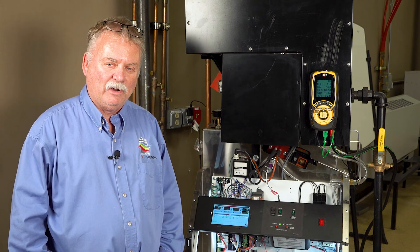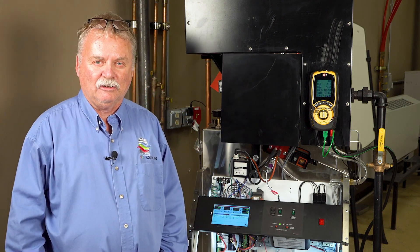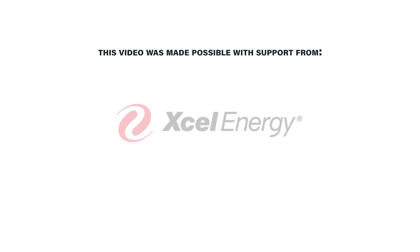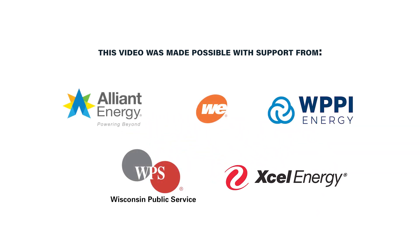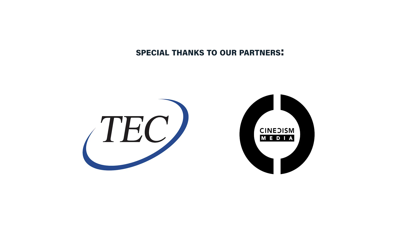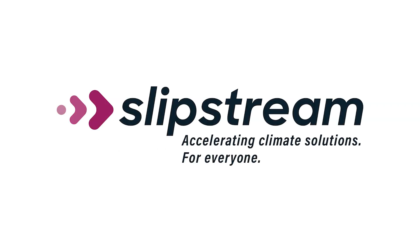Hopefully today we've shown you some pieces of the combustion process, how to use your combustion analyzer and what it really means. If you follow these steps and follow the manufacturing instructions, you'll have your boiler running at peak efficiency, saving you energy in the long run. We'll see you next time.